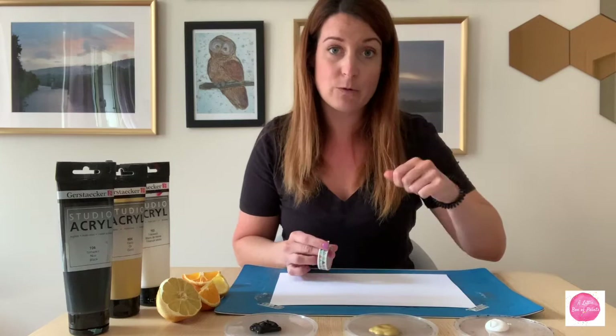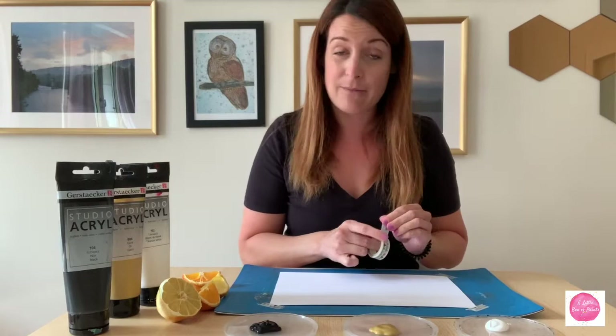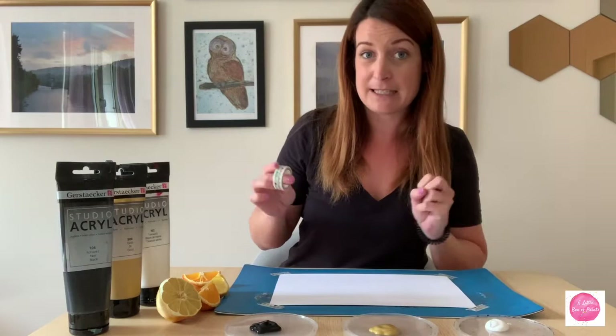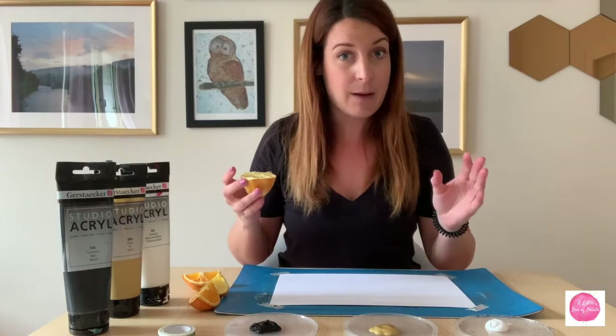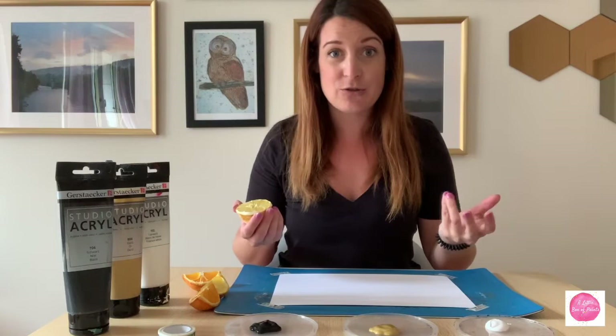If you haven't seen the previous tutorial with the toilet paper roll stamping, you should check that out — it was a pretty big hit, and might be a good option too. But let's get started. The whole point of A Little Box of Paints is to help you find ways to do art at home with what you may already have.